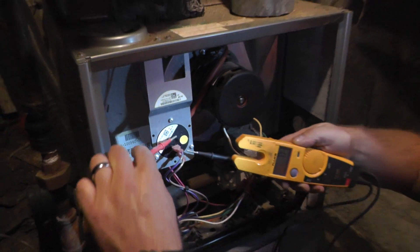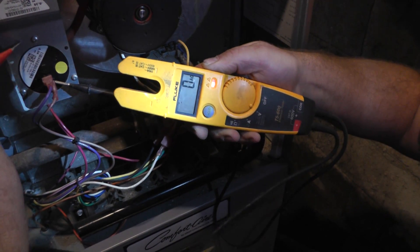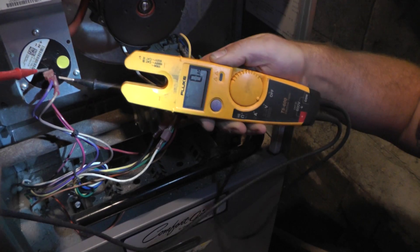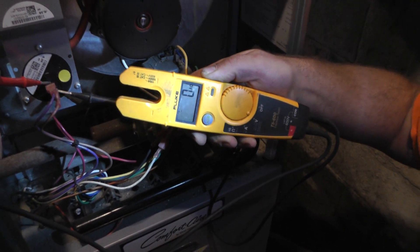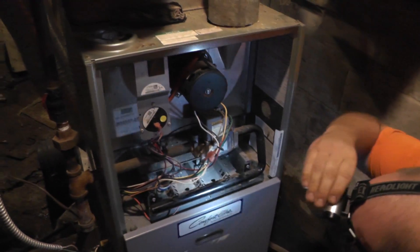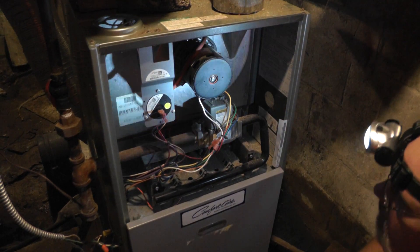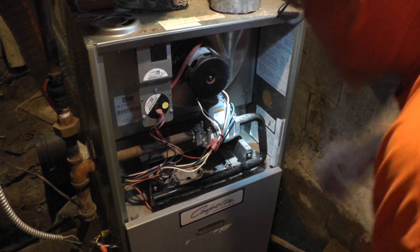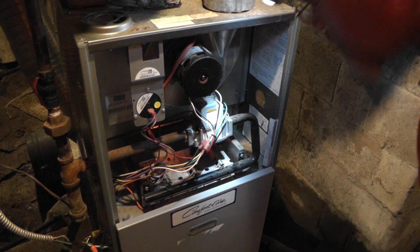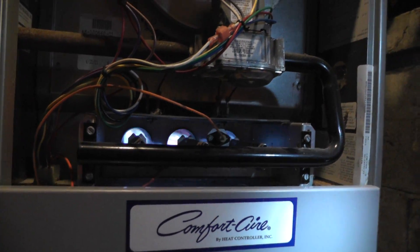I just heard it click. No power — that means the switch is closed. Power on one side of the switch, power on the other side of the switch. When the switch closes, no power. Now it should go through the rest of its cycle. We should start hearing some sparking here in a second. And there we go — look at it click. Got ignition.